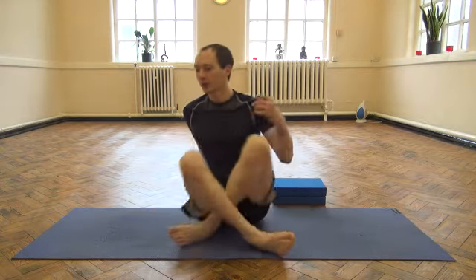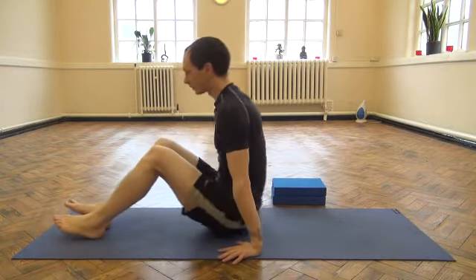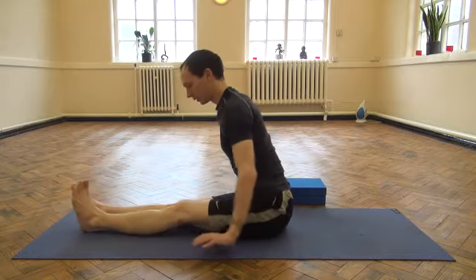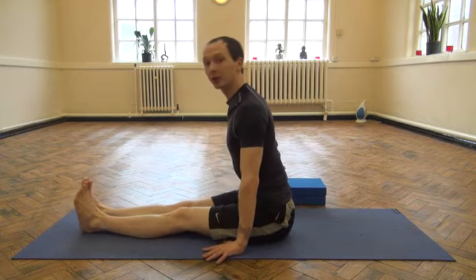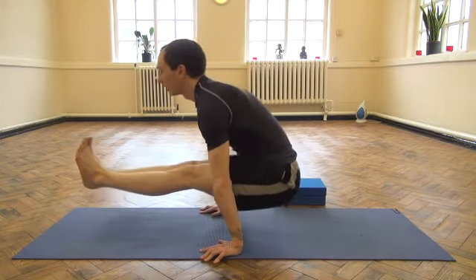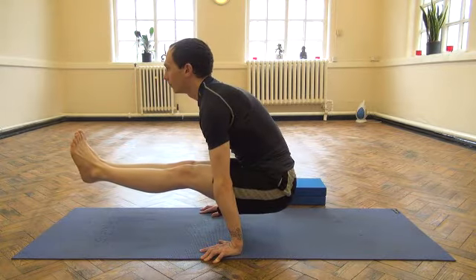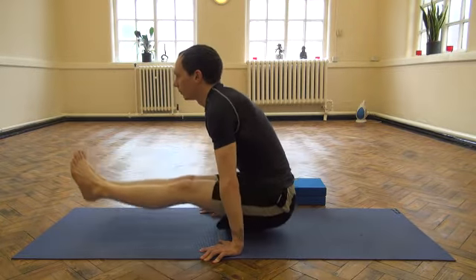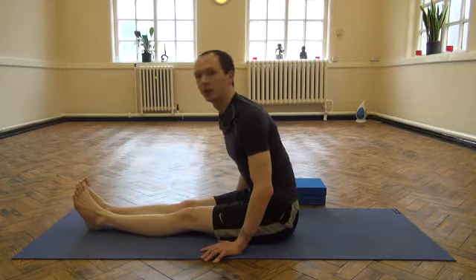So this is the L-sit. Start off with both legs straight, hands in front of the hips, spread the fingers out, draw the navel in, and then take a deep breath in and lift. And then back down.